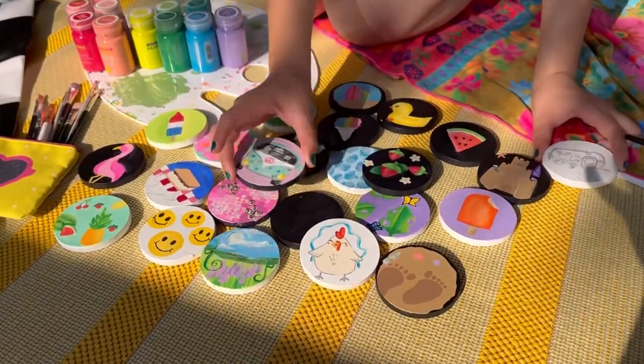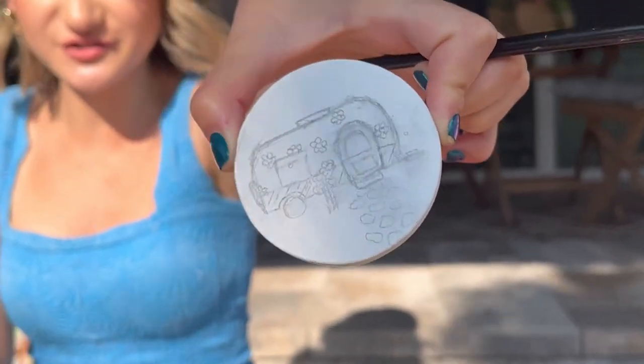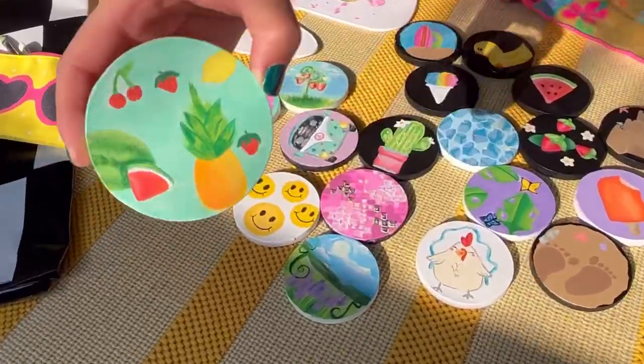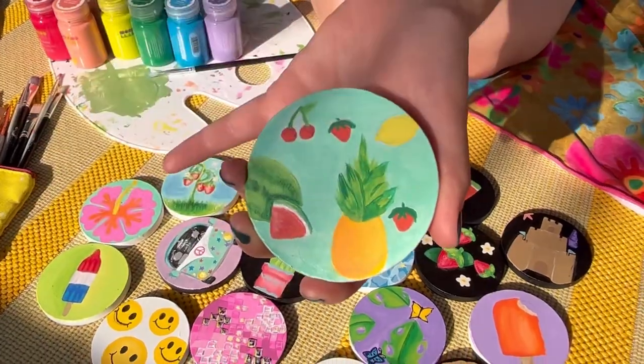I have pretty much all of them done. I have a sketch done for my little RV — so cute and so much fun to draw. I cannot wait to paint it. It's a summer fruit one and I still have some details to add like the seeds and a little pineapple shape.